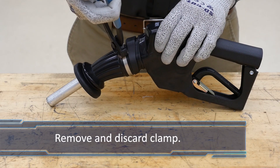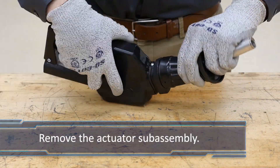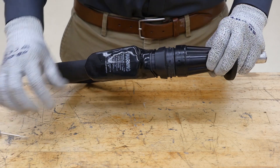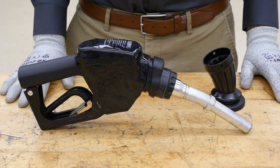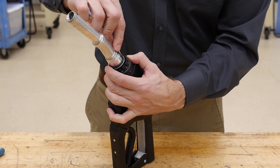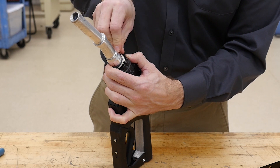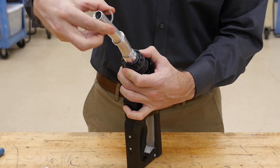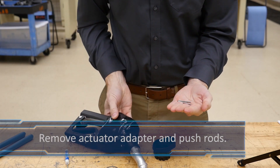First, remove and discard the clamp. Remove the actuator subassembly from the four holding posts. A flat head screwdriver may be used to assist the removal if used carefully — use caution not to damage the holding posts. If you are only replacing the actuator or scuff guard, you can do so now. With the actuator subassembly removed and set aside for reuse, push the actuator adapter against the nozzle body and remove the retaining ring, discarding it. Remove the actuator adapter and the two push rods, which will fall out if the spout is pointed down.